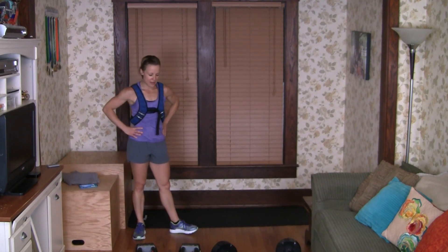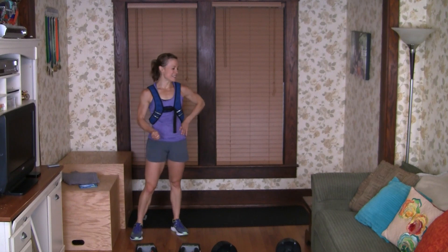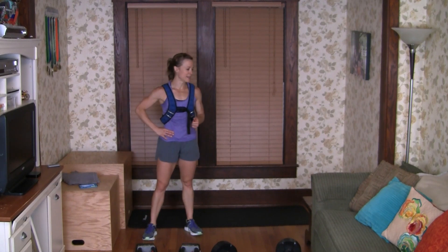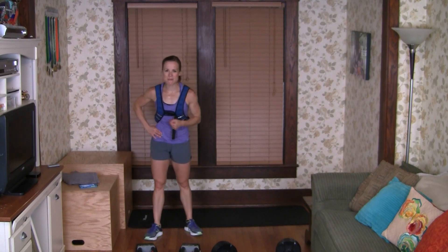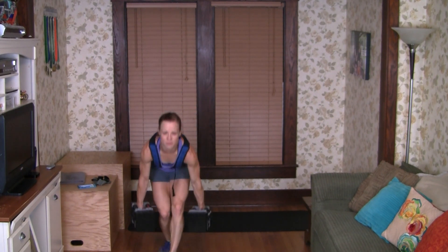That was your fifth set. If you need a break for a couple minutes, absolutely do that. I'm going to get my weight set up for my 6x4 set. In between that last group of low reps, we're going to do one minute of banded lateral walks — I'm sorry in advance — for three sets, and banded fire hydrants for the last three sets. We're going to do six sets of four reps.